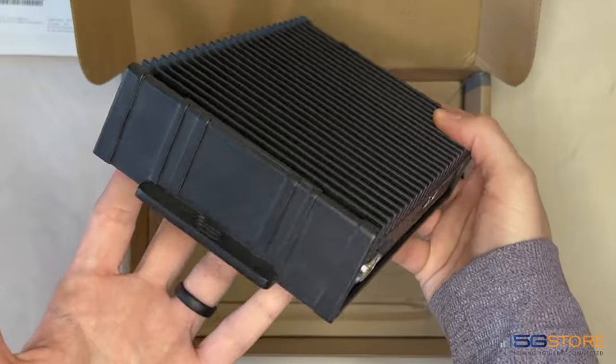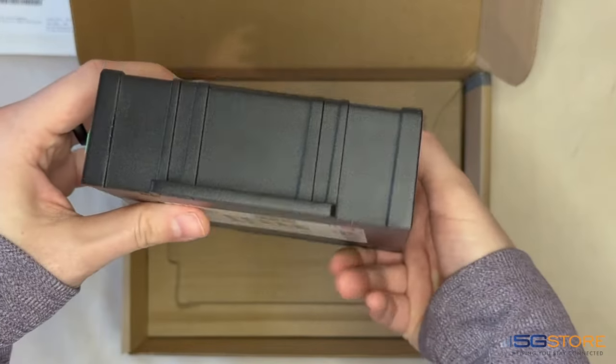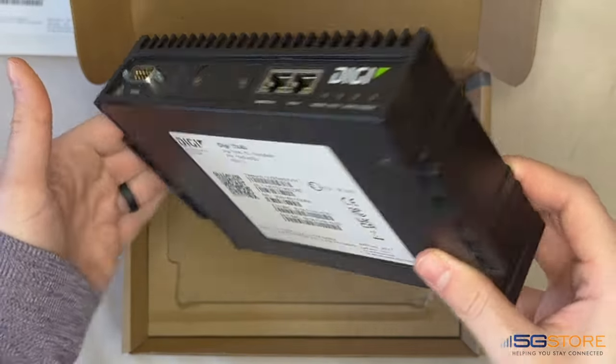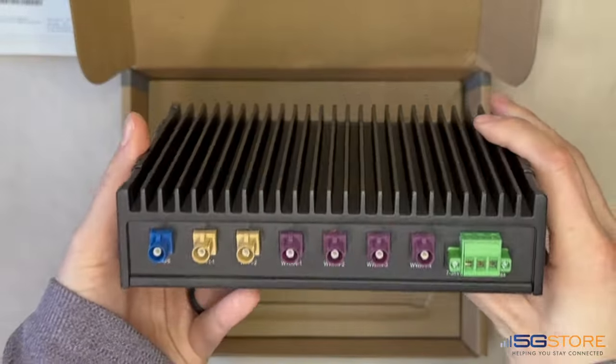Encased in a sturdy aluminum IP64 enclosure, this router can withstand challenging environments, operating in temperatures ranging from negative 29 degrees Fahrenheit to 165 degrees Fahrenheit.